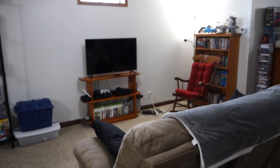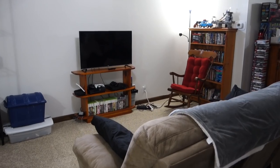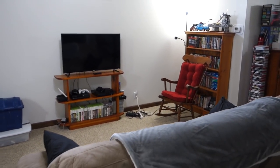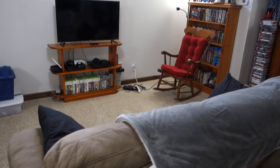We are in the main part of my studio here. I'm going to flip the camera around so you can see things a little better without my ugly mug in there. This is the living room area — again, just a family room. That's a workout area over there, which you're not interested in. This is my sitting area.